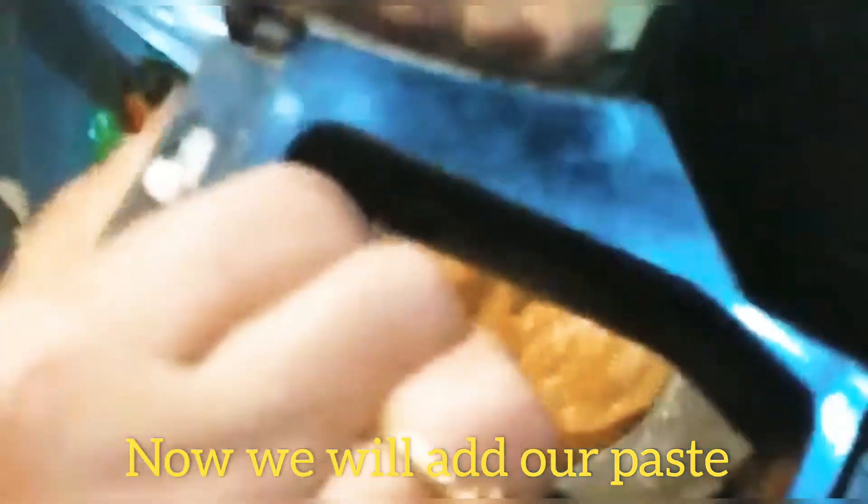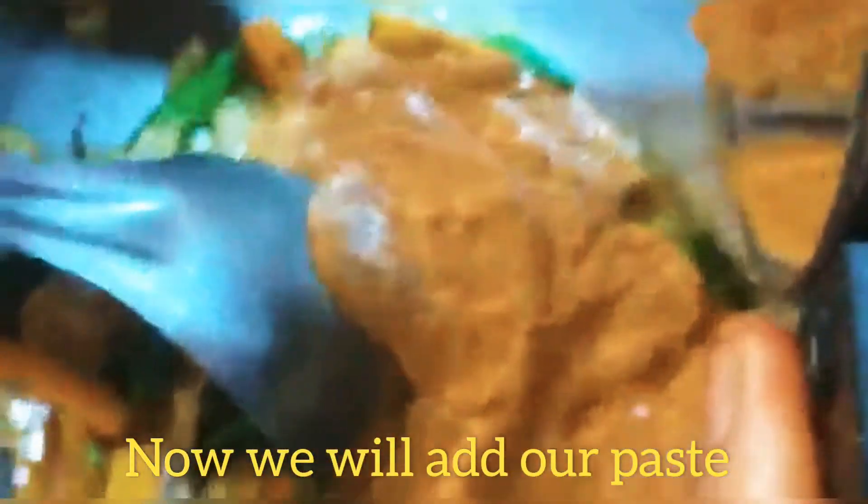Now we add the paste to the pan. I also add the vegetable soup. Let me try it and add a little bit of the soup. I like it. I use the vegetable soup.